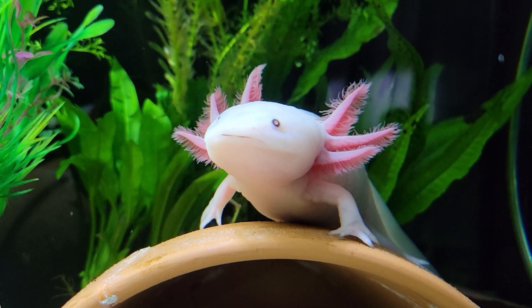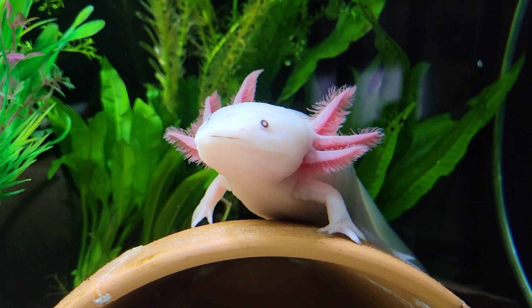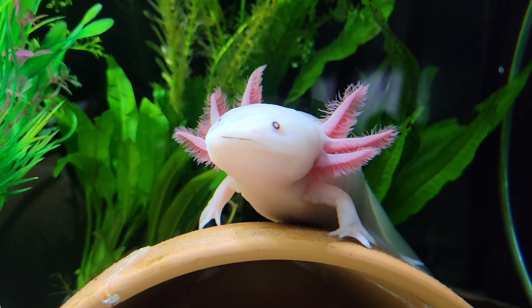Cycling your tank is going to help your axolotl have a safe and happy life. If you enjoyed this video, please don't forget to like and subscribe to my channel, and thank you for watching.